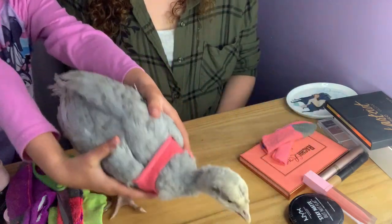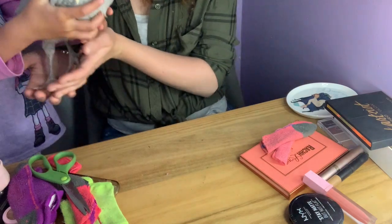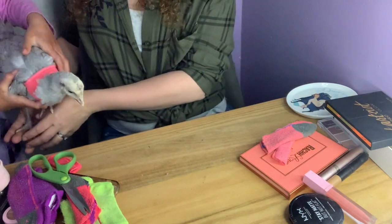She's adorable. Okay, you can take them both downstairs. There you have it guys — that is how you make turkey diapers!